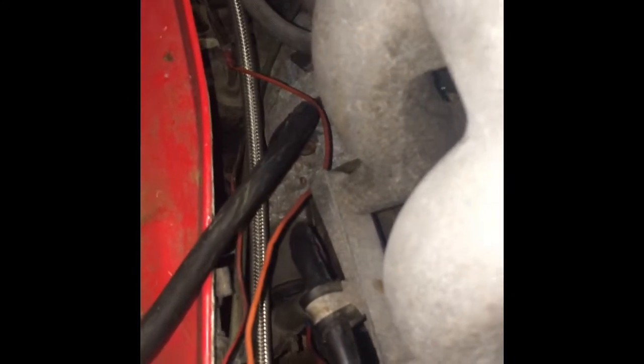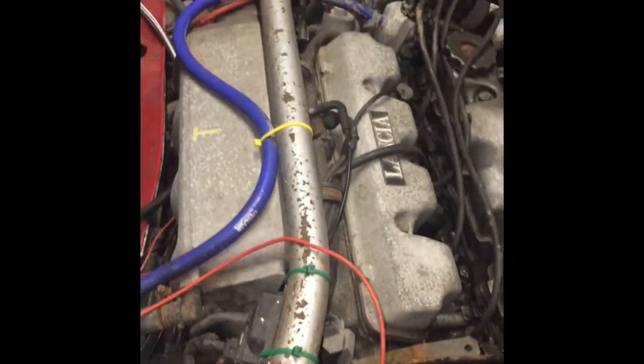If anyone has any suggestions out there on the internet, I would really appreciate it, because I would love to hear this fantastic engine sing.